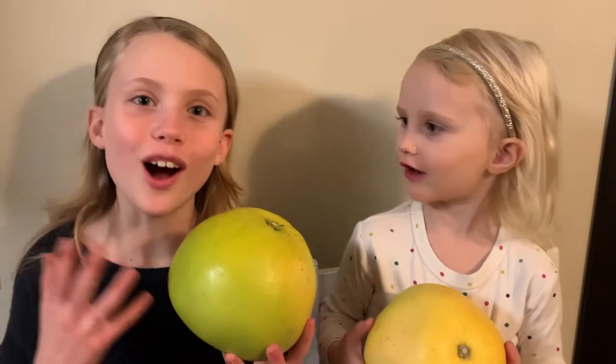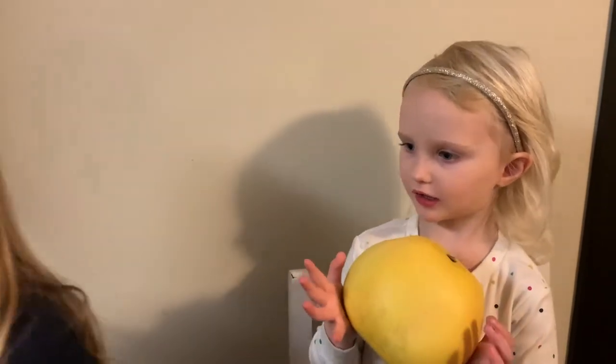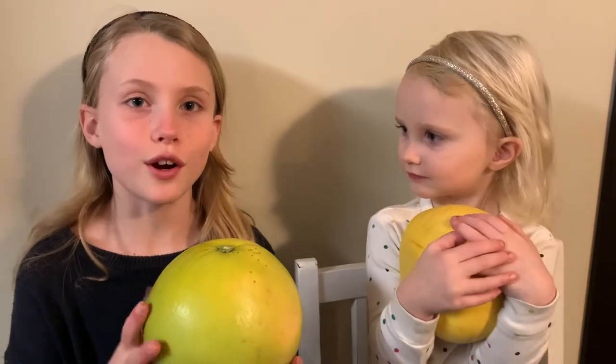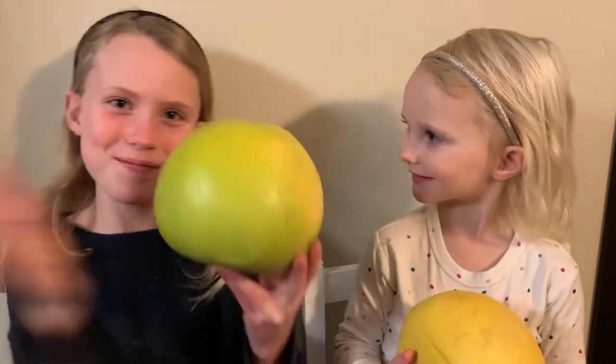Pumelo is the largest of the citrus fruits. Citrus fruits are oranges, lemons, and limes — and other things like grapefruit and pumelo!